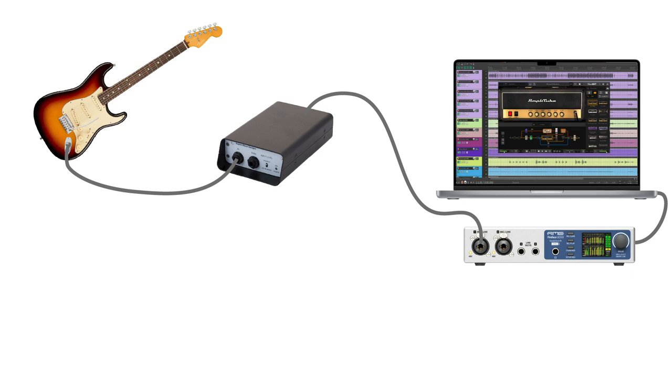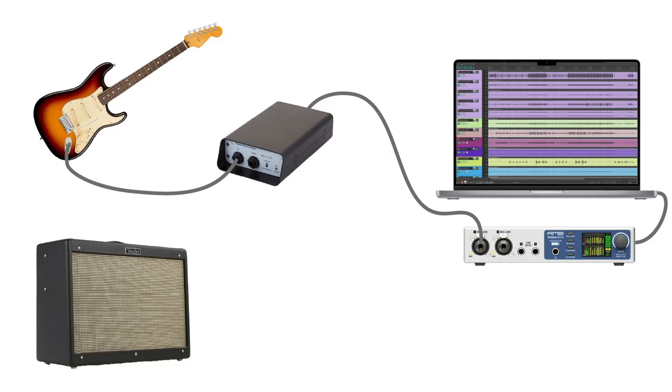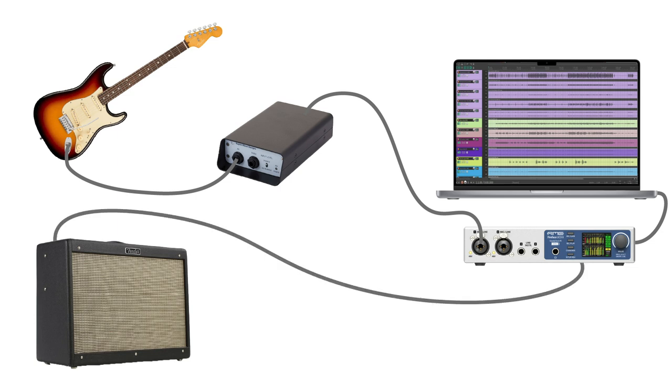You could also play through a virtual amp plugin. This isn't required, but it will definitely make the performance feel more comfortable. Once you've recorded a good take with the DI box, you'll have the ability to send the recording back out of the DAW into an amplifier so that you can re-record the performance with different amp settings.